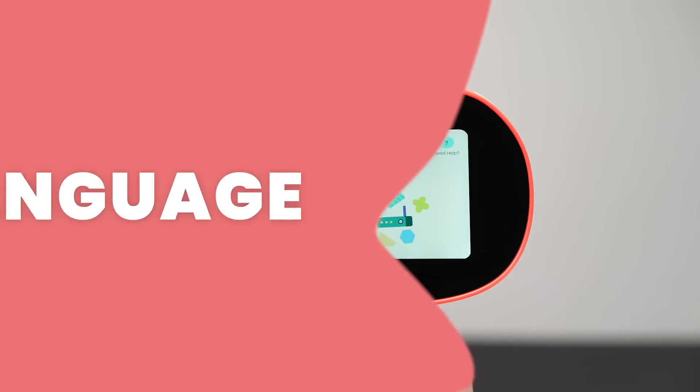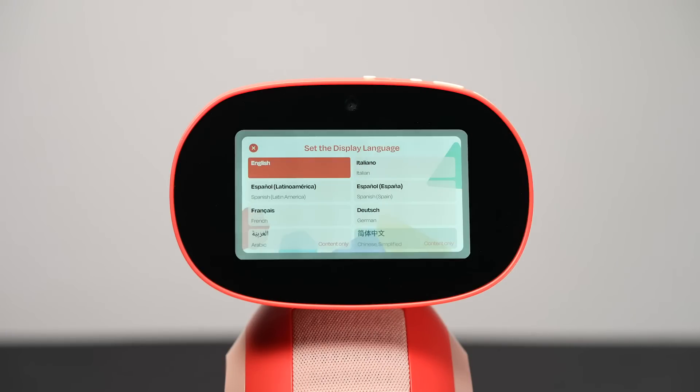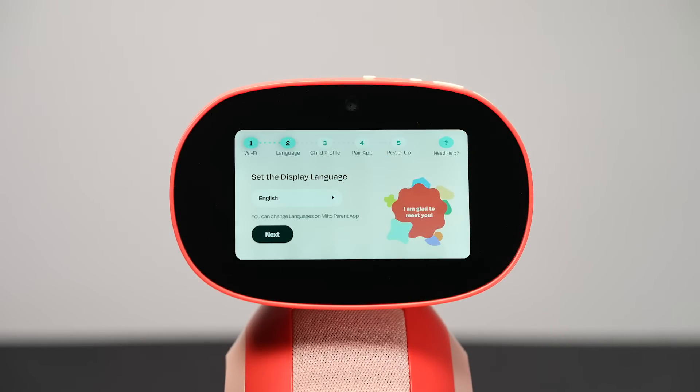Select your language. English is the default, so if that's your preference, simply tap Next. Otherwise, you can choose from all the other languages that Miko knows. Here's a quick hint: you can find the full language list in our Help Center's Getting Started section.